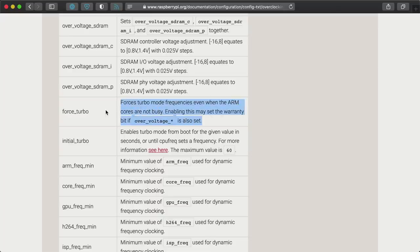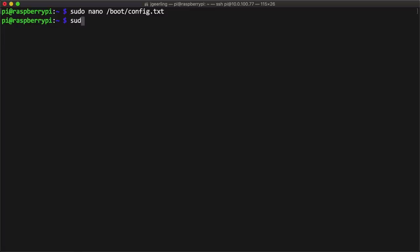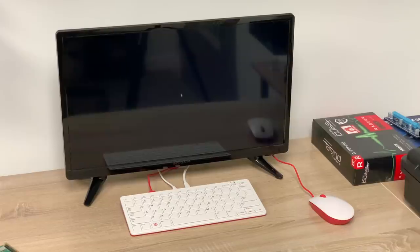To increase the CPU voltage beyond 6, you have to set force_turbo=1, but doing that can also void your Pi's warranty, so you've been warned. I set force_turbo=1, then overvoltage=8, which is the maximum allowed setting, and arm_freq=2200. I saved the file, rebooted the Pi, and it was a success. I ran the same StressNG test again for 30 minutes.